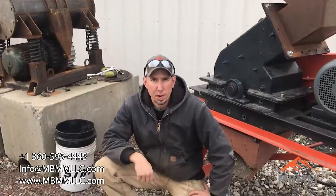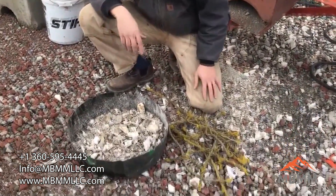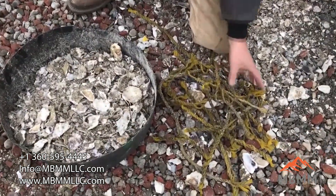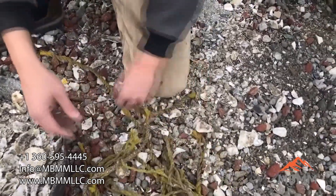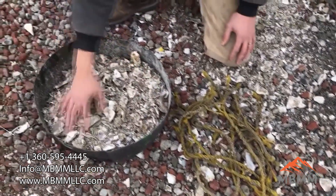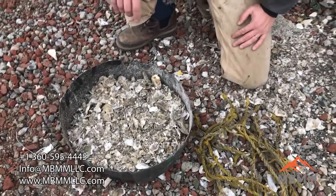So here's the rope and shell after the hammer mill. As you can see, it ran way, way faster through the hammer mill. I was much happier with the throughput. The rope came clean — it didn't roll up or bind up in the hammer mill at all because there wasn't any screen. The shells actually got crushed a little bit finer than through the jaw crusher. So I think overall it was a great test.